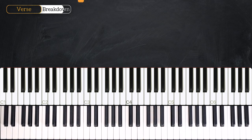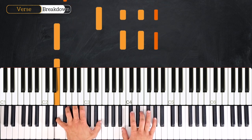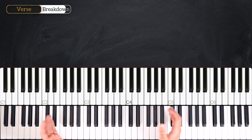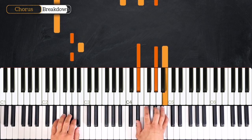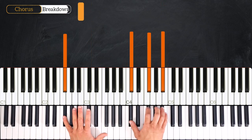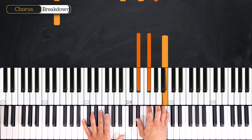Let's play the verse again together: three, four, one, two, three and four, one, two, three and four, and one, two, three and four, one, two, three and four. Now let's learn the chorus. It starts exactly like the verse, and from here we just repeat — instead of going into G sharp minor we'll go directly to E major.